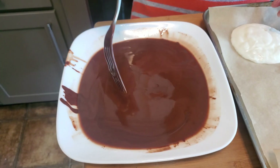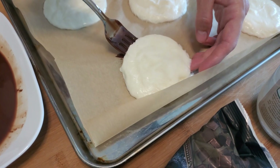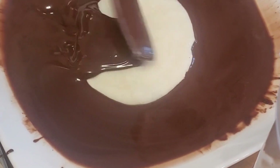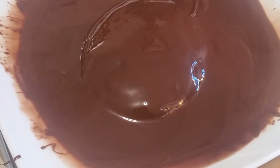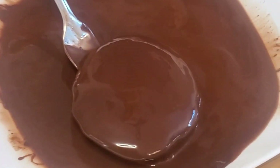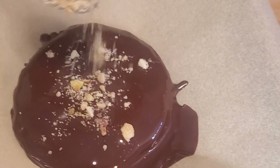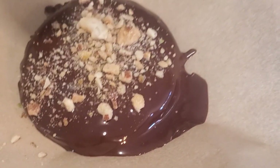Melt 1 cup of chocolate chunks with 1 tablespoon of cold-pressed coconut oil for 1 and a half minutes, or more if needed. Dunk the yogurt in the chocolate. Put it back on the tray. If you want to, sprinkle crushed nuts on the wet chocolate. Then freeze the ice cream for 30 minutes or more.